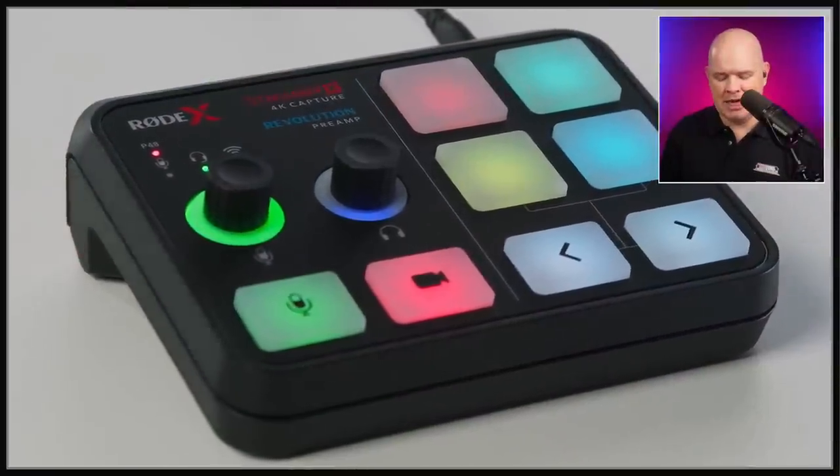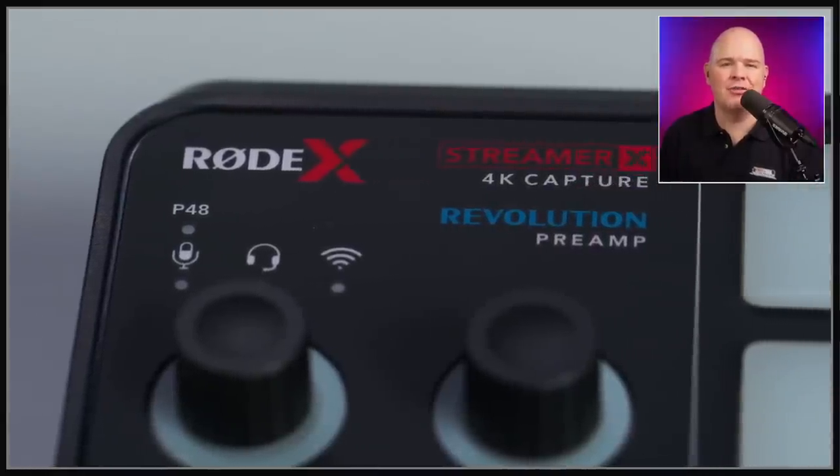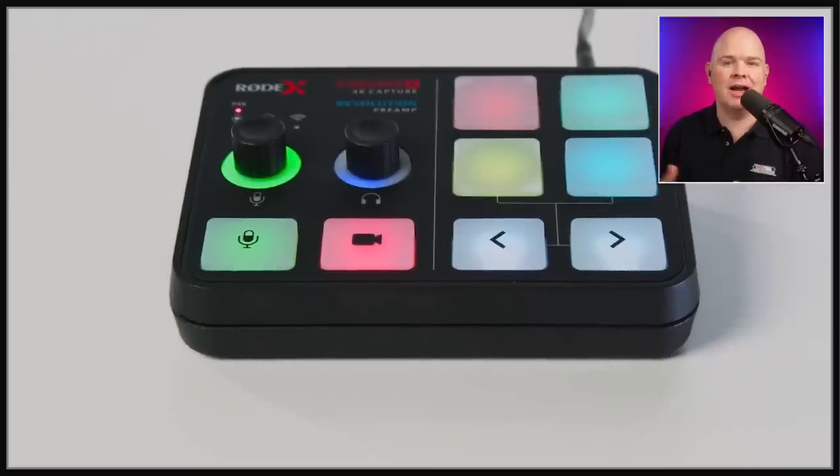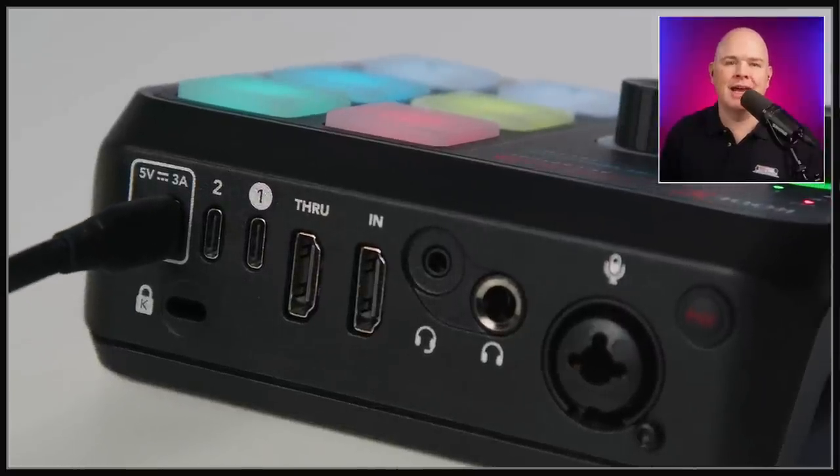Let's carry on with the announcements because there was another great product that I got so excited about just because it looked so cool. It's another little mini Rode device that looks very similar to the aesthetic of the Rodecaster Duo and Rodecaster Pro 2. It essentially has a small button on the front with a picture of a camera, which intrigued me when I saw the initial teaser shots — and sure enough, it is in fact an HDMI capture card as well.